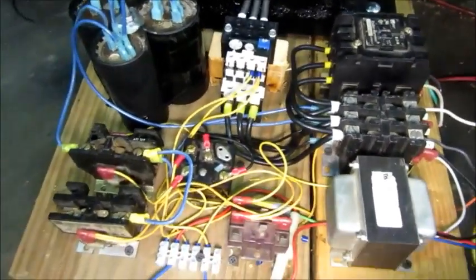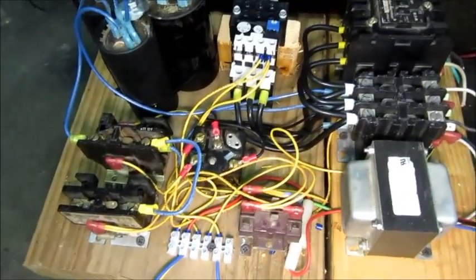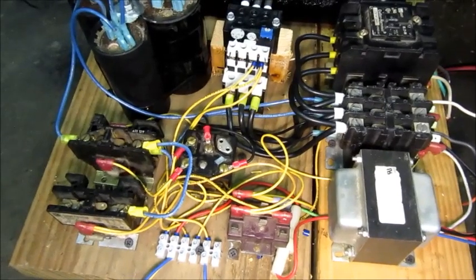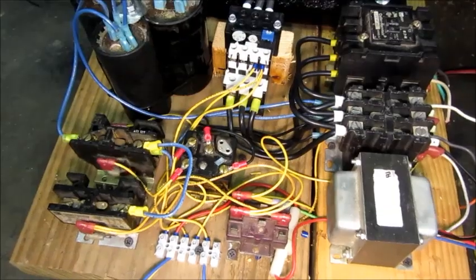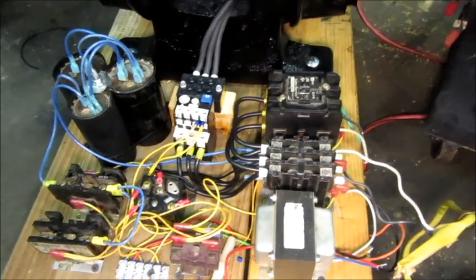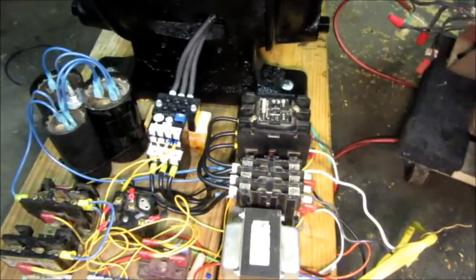The boost caps work the same way as the start caps — this is their relay. There will be a second potential relay that works at a lower voltage threshold to engage, so if there's just a moderate load on the system it will work. Well, that's it for today. I hope everyone had a Merry Christmas — I sure did and had a lot of fun putting this together. Catch you later.